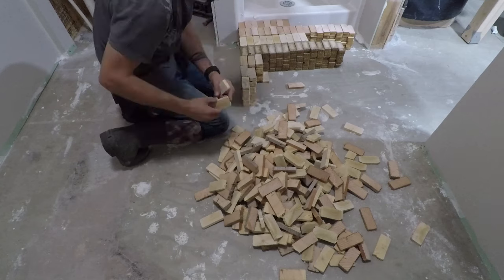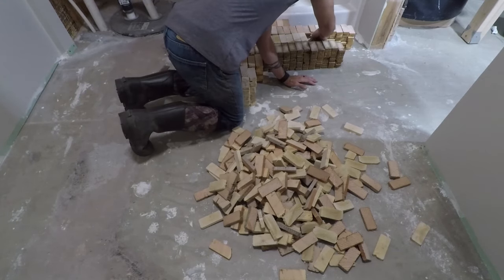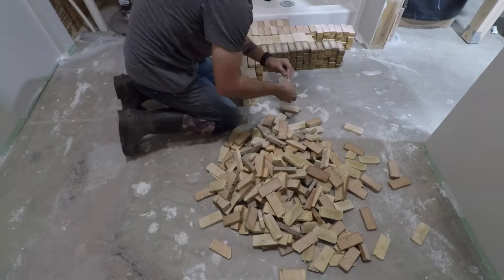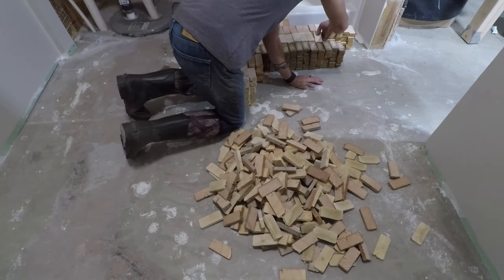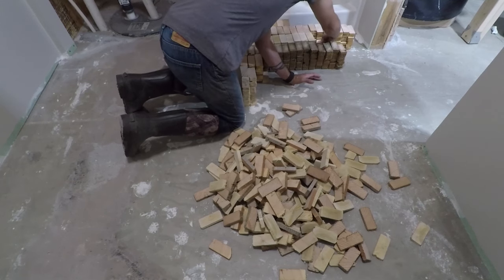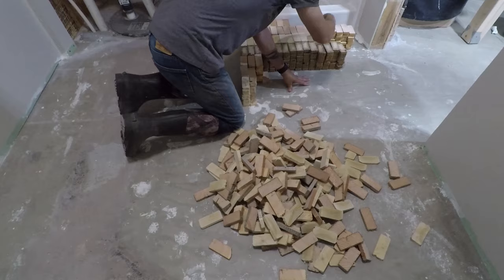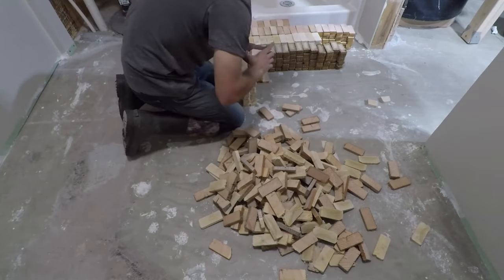I spent a whole bunch of time organizing the various blocks into the same kind of color and same kind of grain. The concept being that as we're laying out the tiles, having them all organized in advance lets us grab from the different stacks periodically in order to ensure we got a diversity of different colors throughout the entire floor, so we didn't end up with a bunch of the same end grain or the same colors all side-by-side.